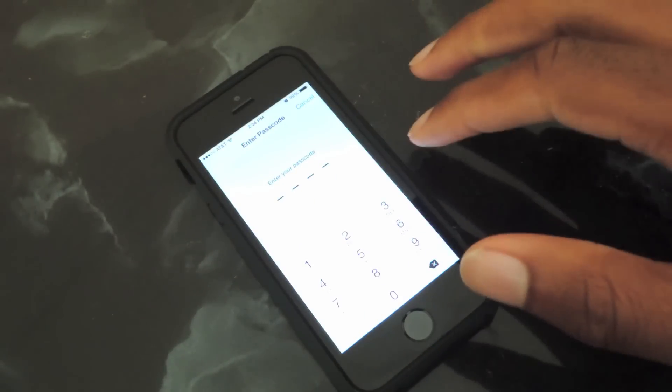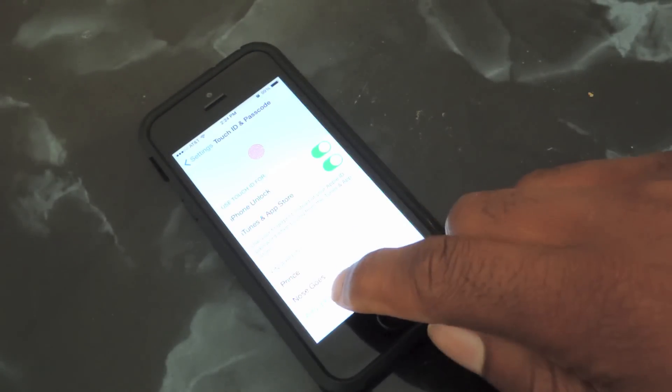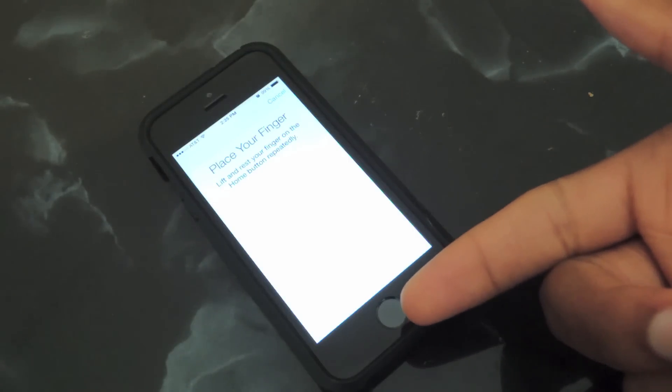So we go into Settings, Touch ID Passcode, I enter in my passcode — which I'm not going to show you guys, obviously. I enter that in, then I'm back at this screen and I'm just going to go to Add a Fingerprint. And of course it's not a fingerprint, it's my nose. So I'm going to add that and then just press my nose against the sensor as I would with my finger.